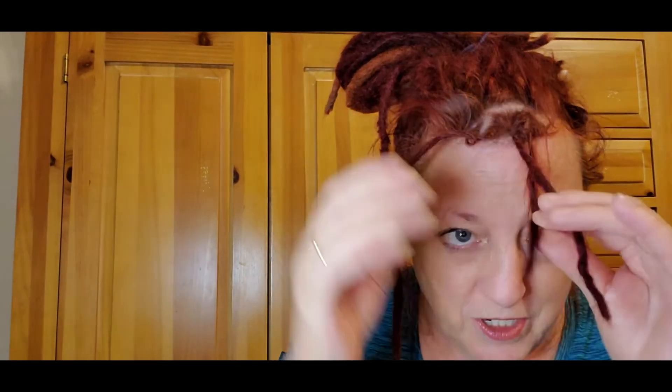Oh my gosh, we just tightened up three dreads in less time than it took me to do one before! All righty — and that's just the start. I will definitely take you along for the ride on some of the others, just to see how well it works on my bigger dreads. We're going to call it good for now — this was just to see if this was truly going to work. Alright guys, we will see you in a bit, thank you!